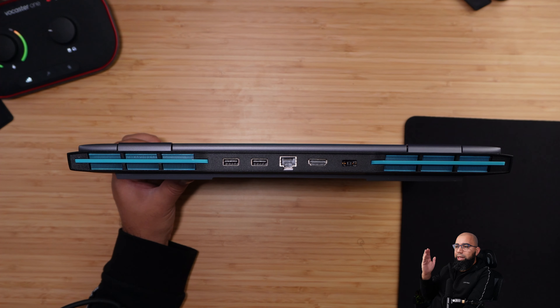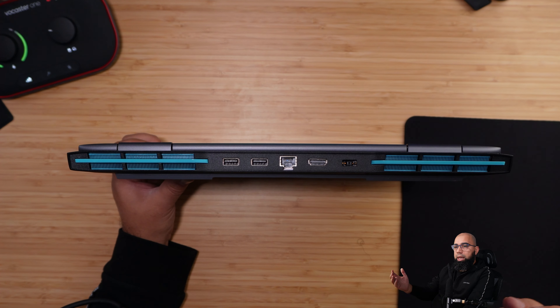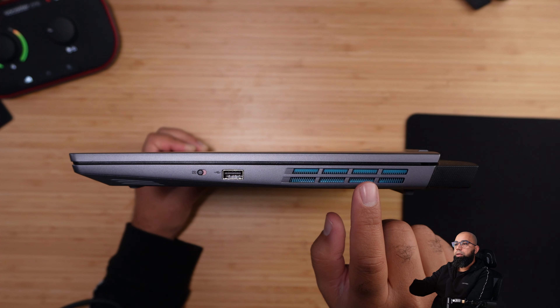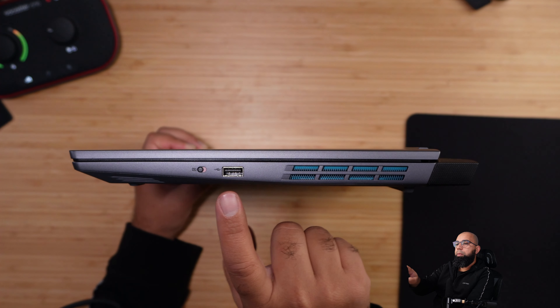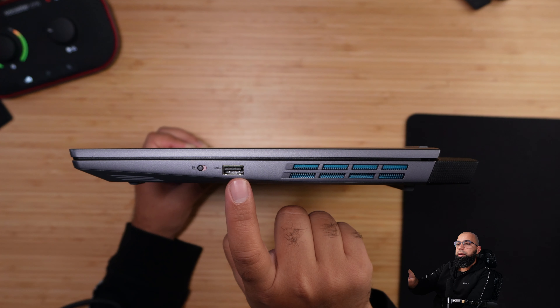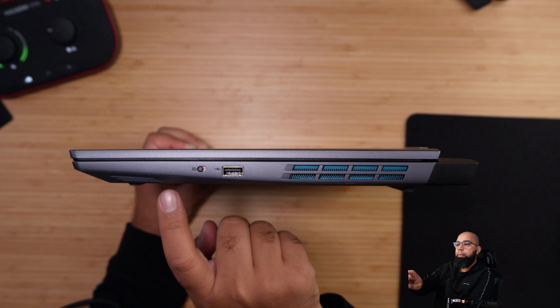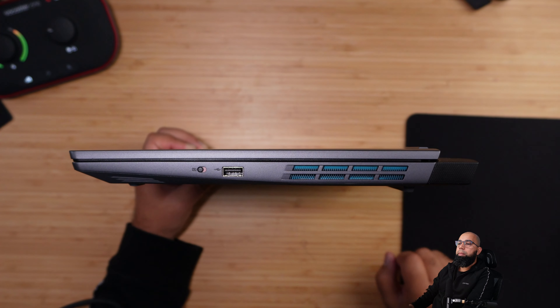Interestingly, the budget LOQ 15 includes USB 3.2 Gen 2 ports at 10Gbps, while the flagship Legion 9i only has Gen 1 at 5Gbps — a bit baffling but appreciated. On the right-hand side we again see the blue-accented copper heatsink, keeping things in sync with the blue exhaust coloring on the rear — a nice consistent theme that isn't too gaudy for an office environment. The right side also has a single USB 3.2 Gen 1 port and an e-shutter switch to disable or re-enable the webcam.